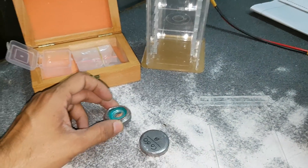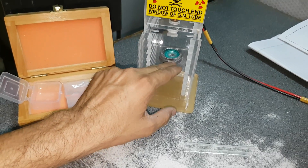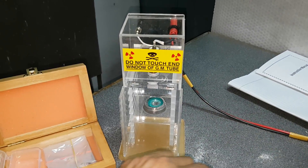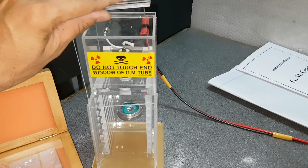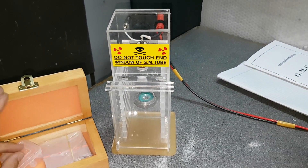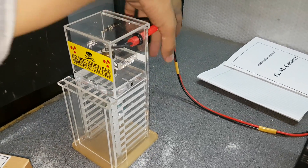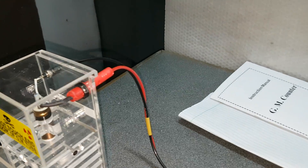Now, to perform the experiment, you have to put the radioactive source here, exactly at the center of the GM tube. Put the shutter. The GM tube is already connected by this wire to the GM counter.